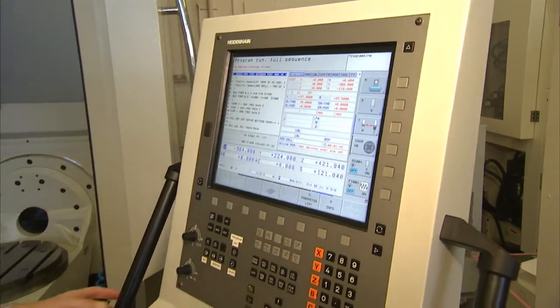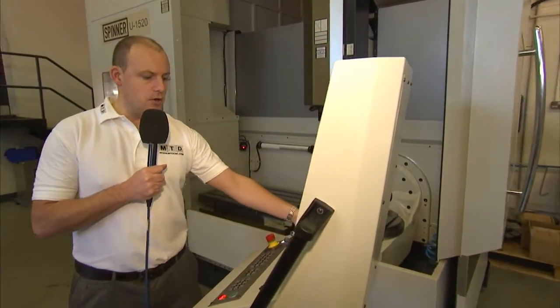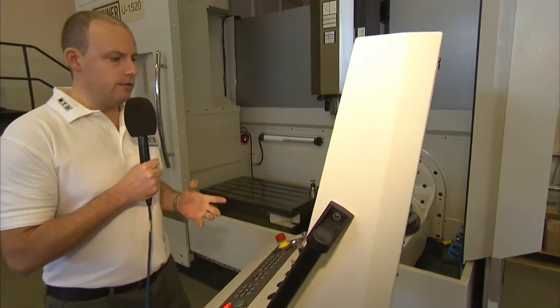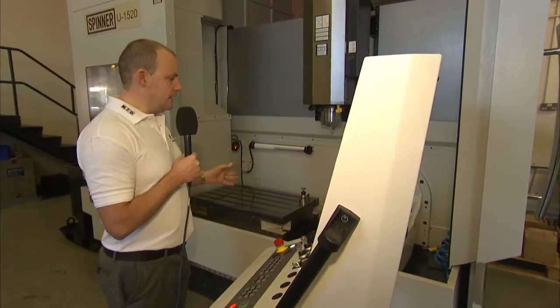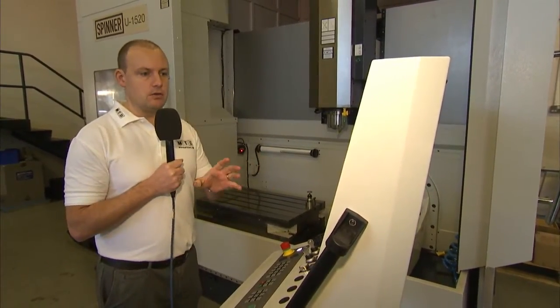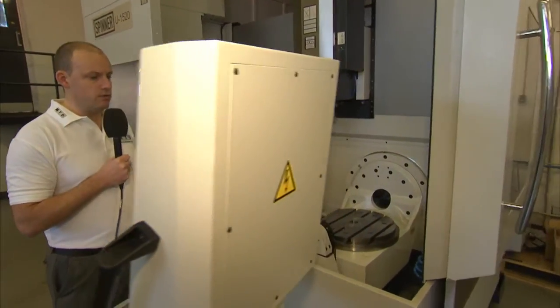Here we have the Heidenhain 620 control, which is a 5-axis control. With the control moving on the arm, it makes it very easy for an operator to lean into the machine and use the control in conjunction with settings — it's very easy to move that.